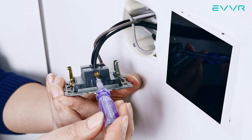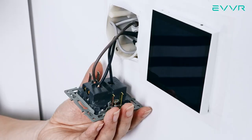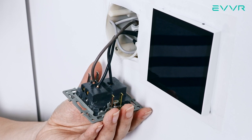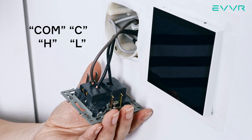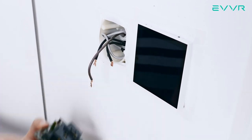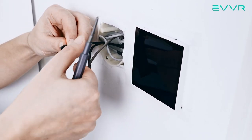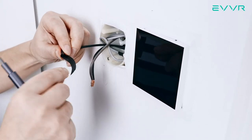If you are unsure about wire colors, here's a quick way to check. Look at the back of the light switch. The live wire is the one connected to the common terminal of the light switch, also sometimes marked as COM, C, H, or L. The other two wires are the travelers. Note that it doesn't matter which traveler wire you use — either one of them will work. For the unused black traveler wire, we can cover the copper leads with tape and place it back into the electrical box unused.